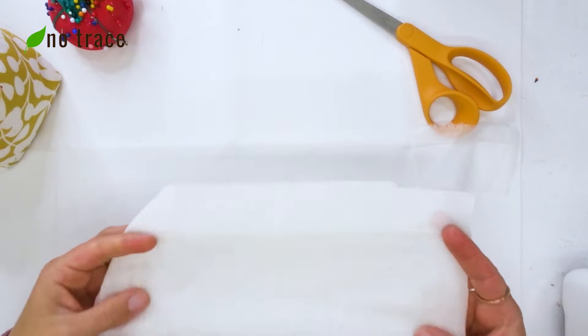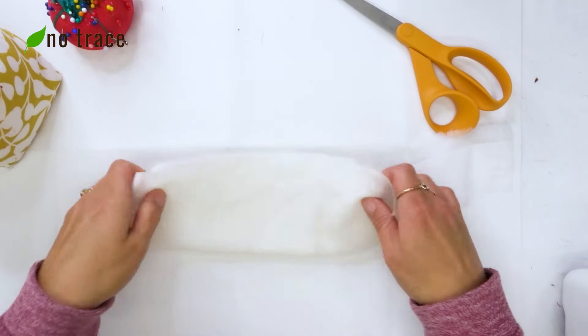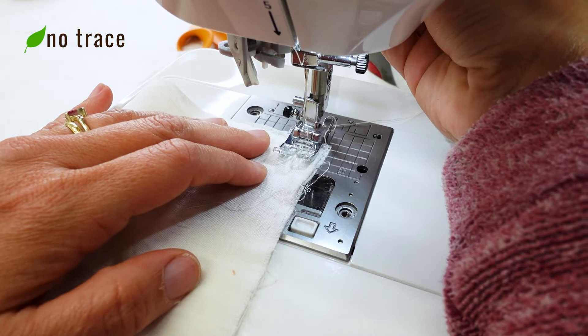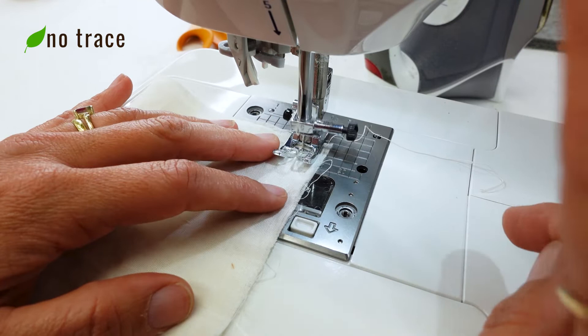The first step is I'm going to fold this rectangle in half lengthwise so that now it's about 3½ by 11 inches long. Then I'm going to sew with a ½ inch seam allowance along this long raw edge. At the machine I just want to make sure to backstitch at the beginning and the end of my seam.